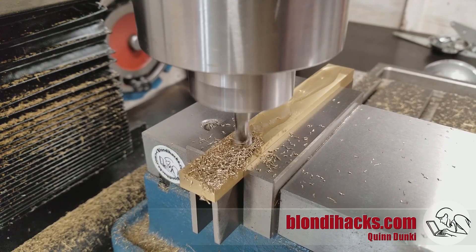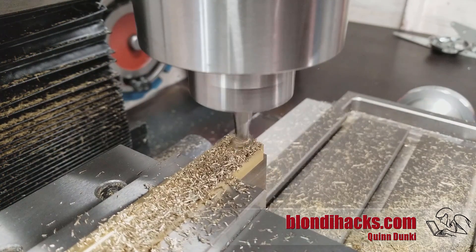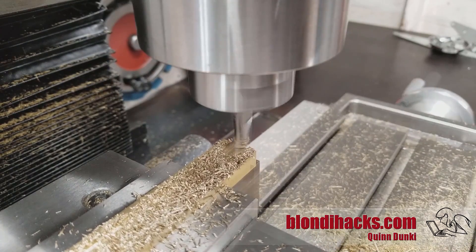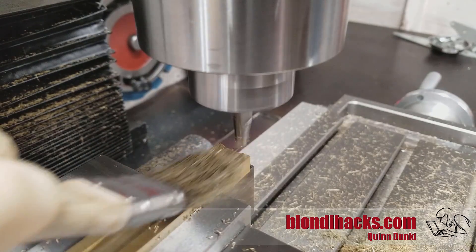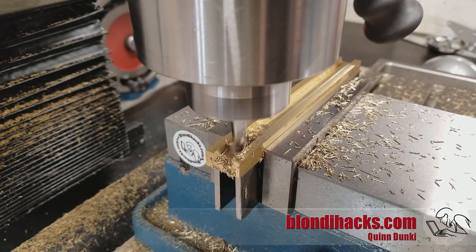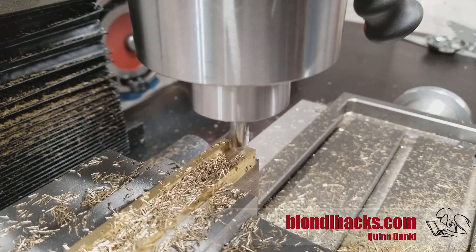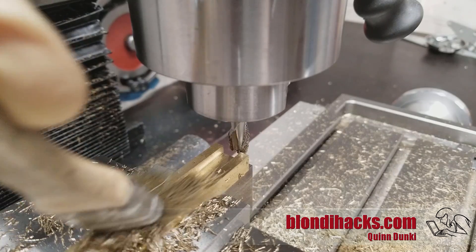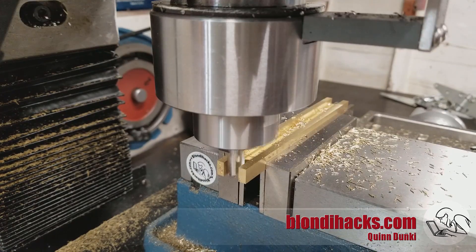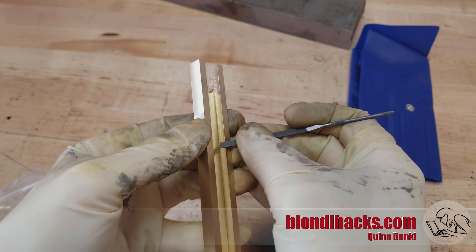Now we can start milling a slot down the middle. I'm milling the slot first and then the piece that will go inside it, so that I can fit one to the other because the end mill is gonna make whatever size it makes. We keep going until we're all the way to final depth. Then I'm going to cut the slots at the end — one is clearance for the hinge and the other is a finger hole. These cuts come out perfectly aligned since I just didn't move it in the vise.